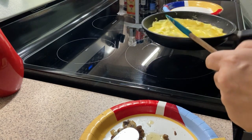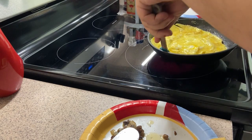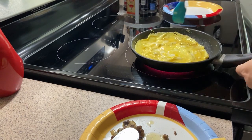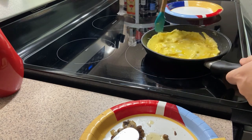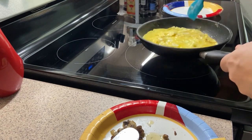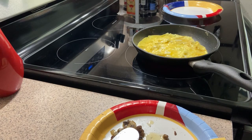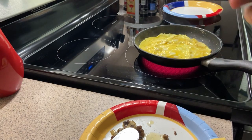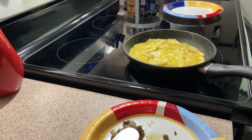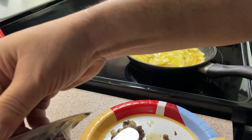Give it a shake to make sure everything's nice and loose. I've been doing these omelets for years, so it's one of those things you get used to. If you're brand new to omelets, you'll figure out what works for you and when it's time to add what you need.